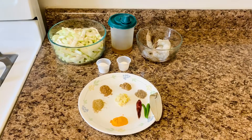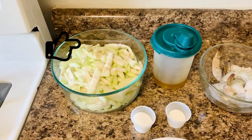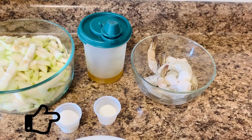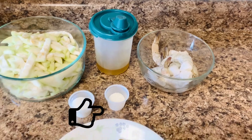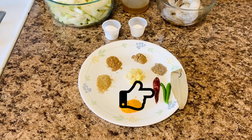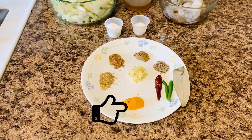Let's check the ingredients for Lau Chingri: chopped lau or lauki or bottle gourd — 4 cups; prawns — 8 to 10 pieces, medium size; mustard oil — 3 tablespoons; salt — 1 teaspoon; sugar — 1/4 teaspoon; finely grated ginger or ginger paste — 1 teaspoon; dry red chili — 1; green chili — 2; turmeric or haldi powder — 1 teaspoon.